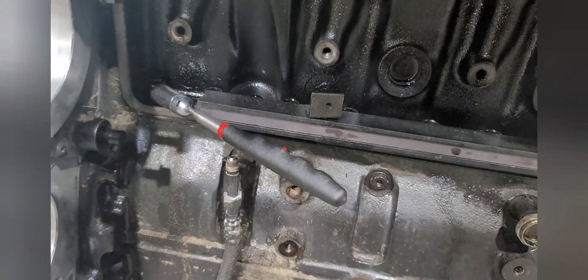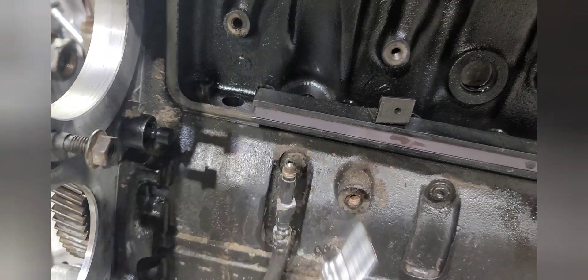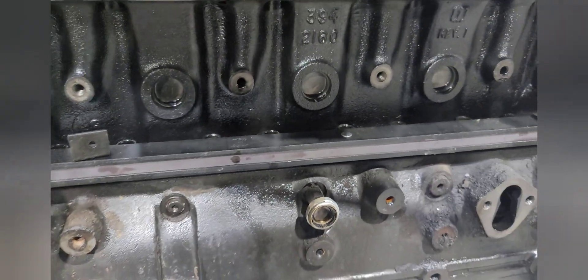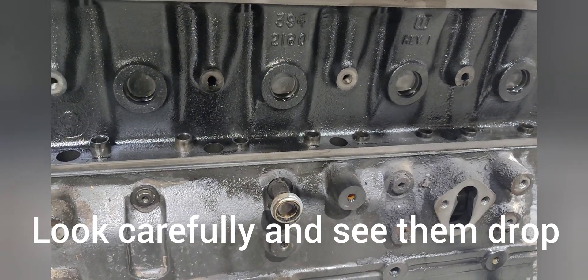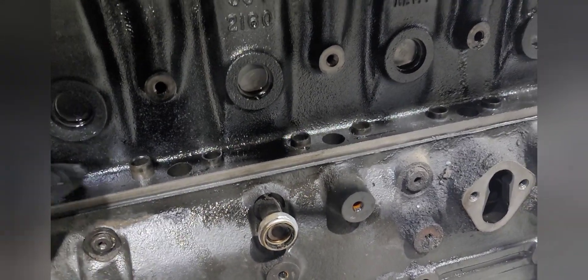I've already put the camshaft back in. When I pulled it out, I had one left, so I just took a regular magnet. See how it dropped down? Now they're all in. Cam's back in. So now I can pull the magnetic strip out. Check this out — and now they're all going down. The magnetic strip held them up overnight.